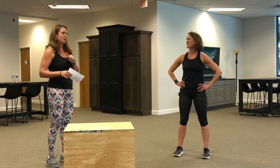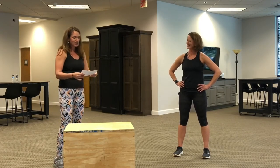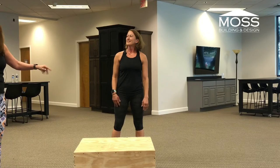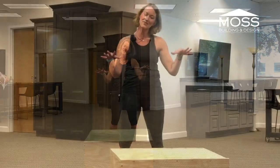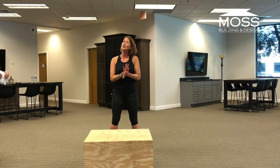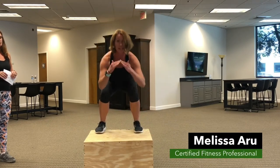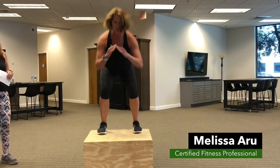Melissa agreed to come here today to help demonstrate some different options for using the box. So we'll start with the basic jump. Feet are hip-width apart, come nice and close to it, and land on top in a squat — we come through the heel, not landing here. Option one: jump it right back down. Option two: jump and then step it back. Option three: just stepping up and stepping through.